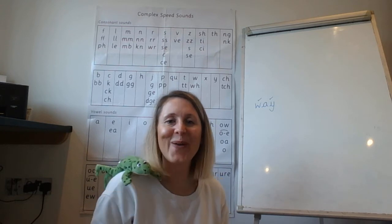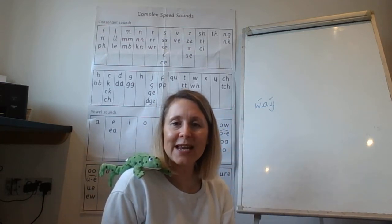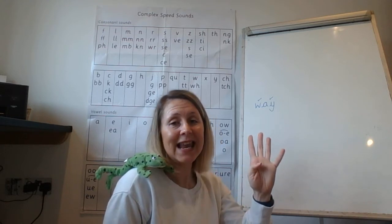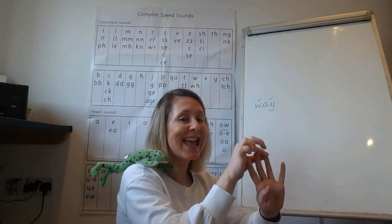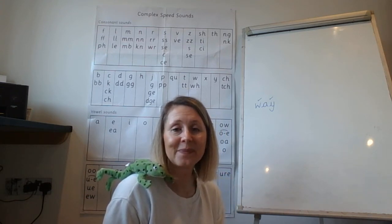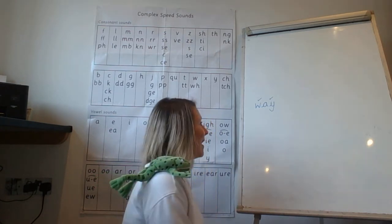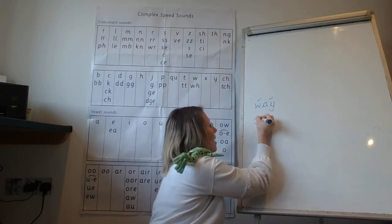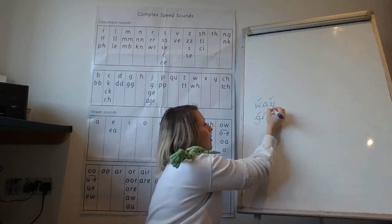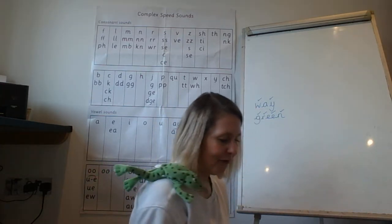Fred, can we have the next word please? Green — I know why you chose this word, because it's the colour of you! Green. How many Fred fingers do we need for that word? Show me — yes, we need four. Let's squeeze the sounds together: gr-ee-n, green. Well done, have a go at writing it down. Let's write it together so you can check. Give yourself a tick for the g, give yourself a tick for the r, give yourself a tick for the ee, and give yourself a tick for the n. Green. Good spelling!